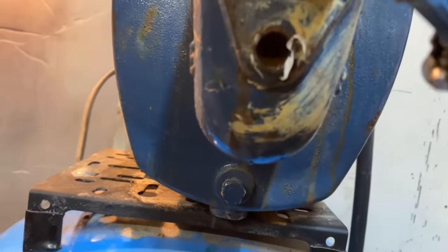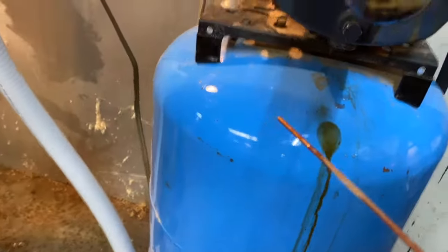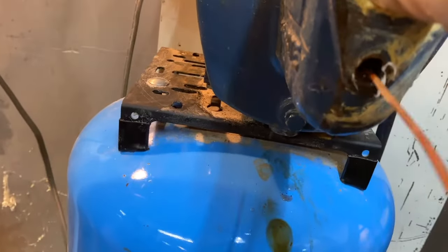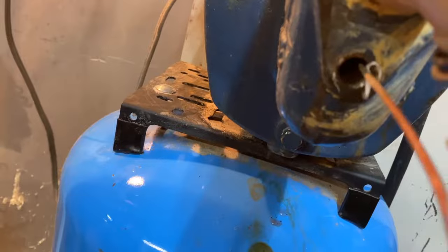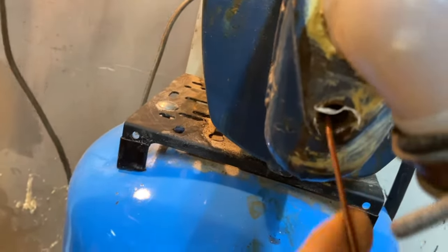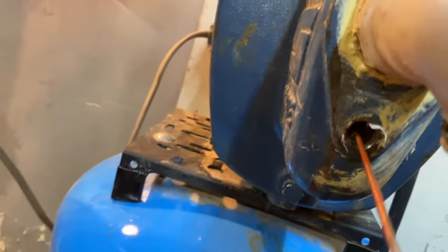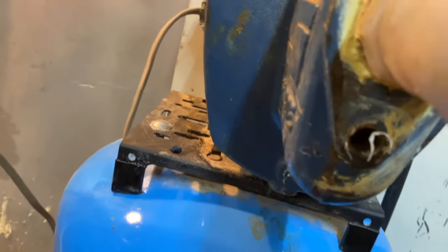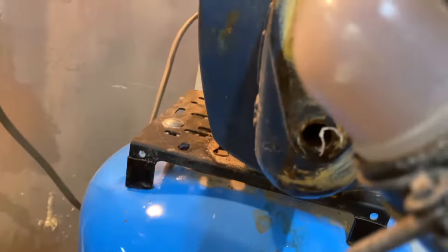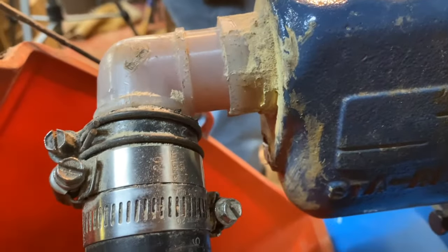I've seen these things plugged right up — in fact, this one was once a couple years ago. The best thing to do is get yourself a coat hanger or something like that, and you can get in there and clean the plug if it's really plugged bad. I've kind of loosened stuff up to make sure nothing is really plugged, but we're going to go ahead and turn the pump on quickly with this plug out to blow out any water and any loose sediment or stuff that might be in there. We're going to go ahead and do that real quick here, just for a second or two.